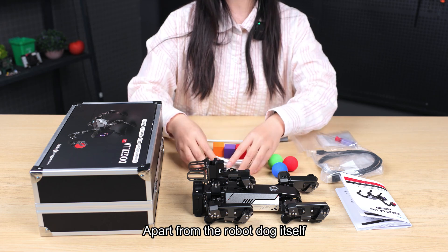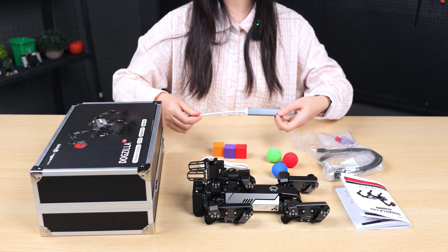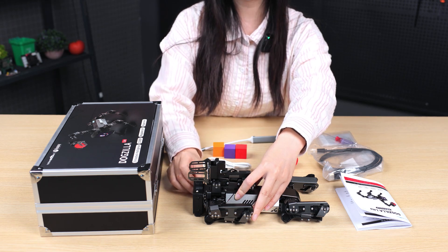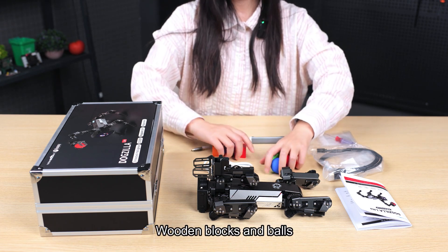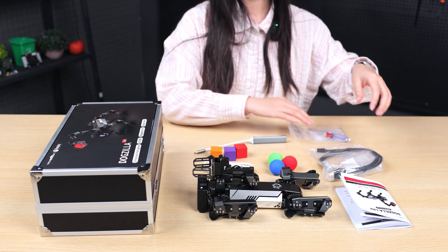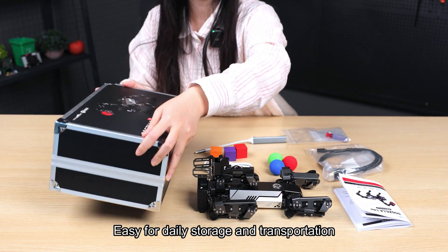Apart from the robot dog itself, the package also includes a charging cable, a video cable, a USB hub cable, an ATF cart pre-installed on the robot dog body, wooden blocks and balls, a screwdriver, an instruction manual, and an aluminum storage box for easy daily storage and transportation.